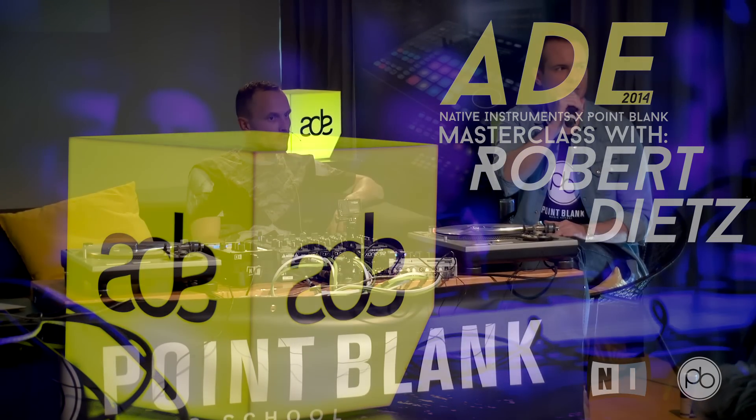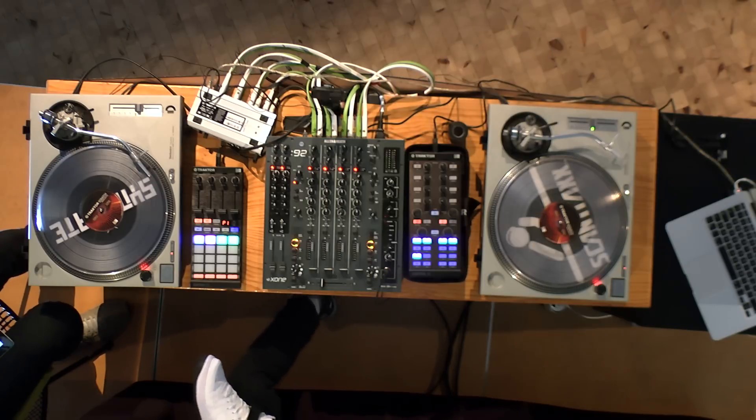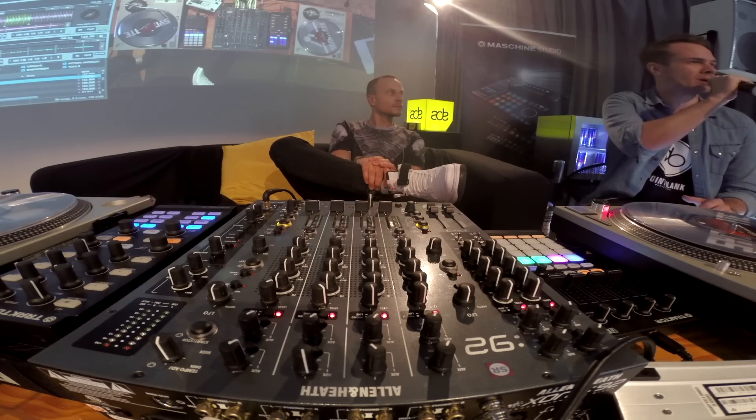I'm really excited to be joined by a DJ and producer who's been released on some of electronic music's biggest and best labels, such as Cadenza, Cecile, and Running Back. We're going to talk a little bit about DJing, Traktor, his DJ setup, and where things go from here. Please put your hands together for Robert Dietz.